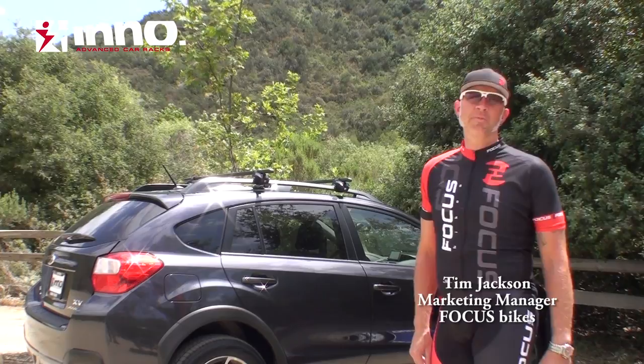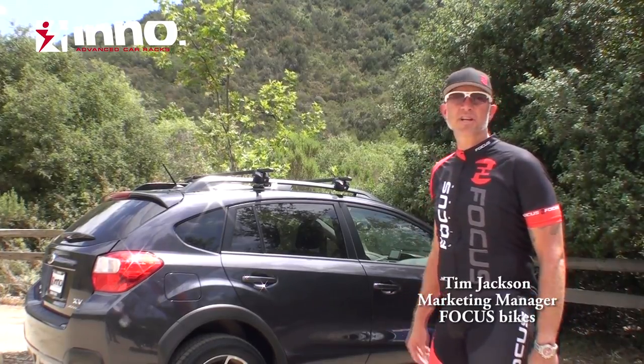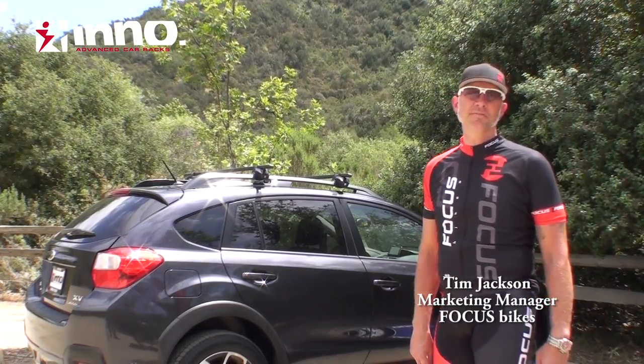Hi, I'm Tim Jackson with Focus Bicycles. I'm here today with Inno Racks to talk about their new INA392 system.